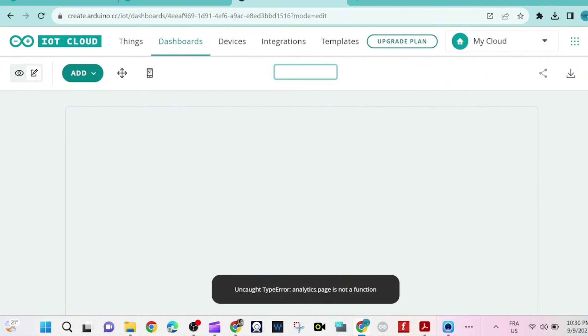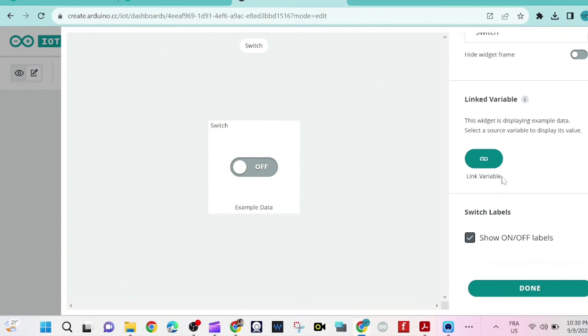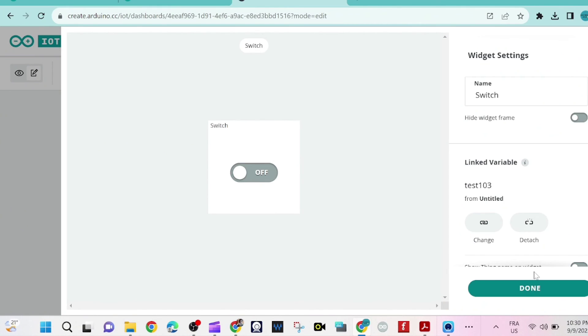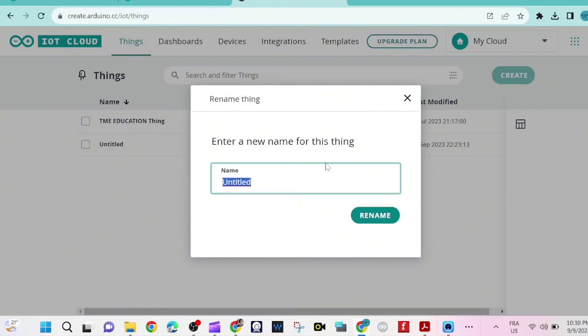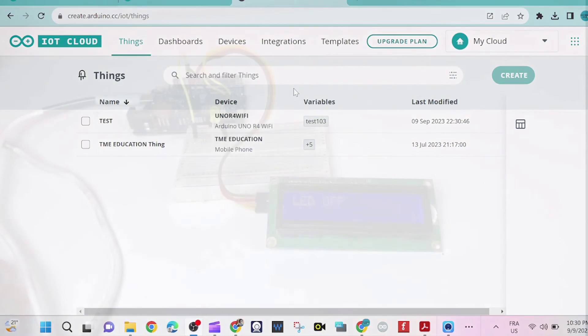I'll name the dashboard 'test'. I pick the switch widget and link it to the variable test103. Then I go to Things and rename my thing to 'test' as well.